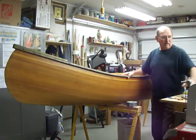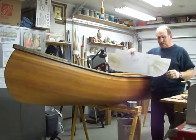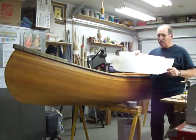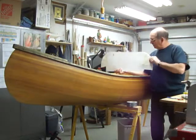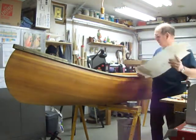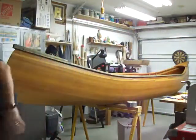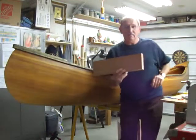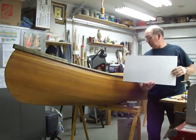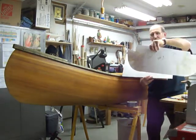The first thing I've done is make these patterns for each position where the original strongback sections were. When I made the boat, the strongback had a bunch of plywood ribs or sections that stood upside down, and I built the boat over the top. I no longer had the plans or the patterns, so I stood a board up inside the hull — I have a piece of flat oak — and cut small pieces to set flat at each strongback position. I can tell where each strongback was because of the staple marks. I've labeled each piece with its number and whether it's left or right.